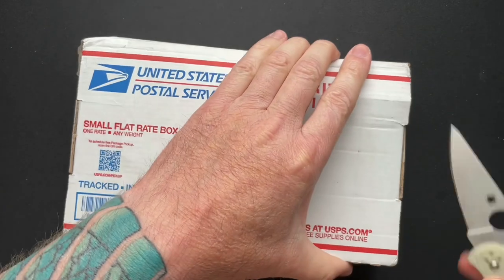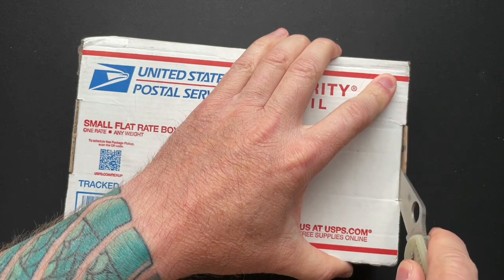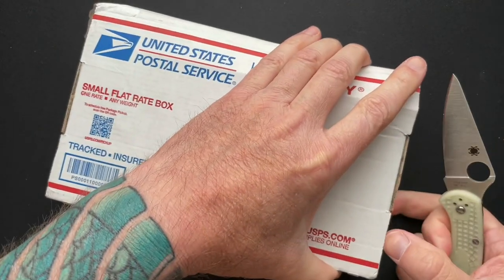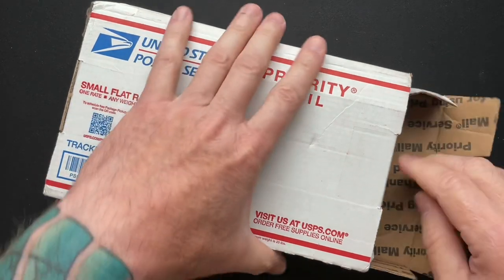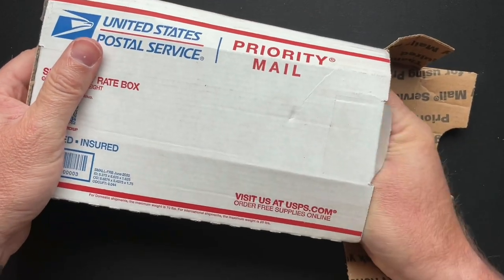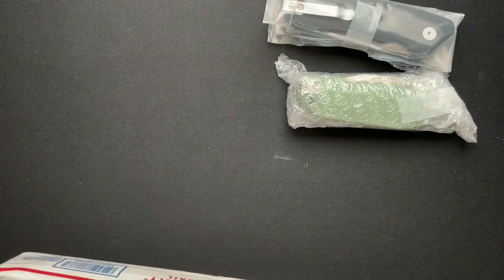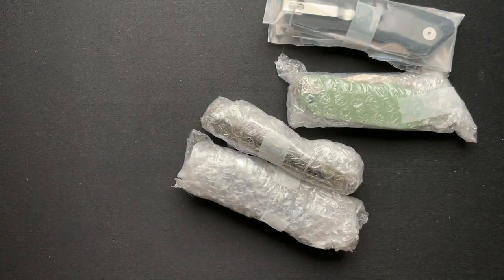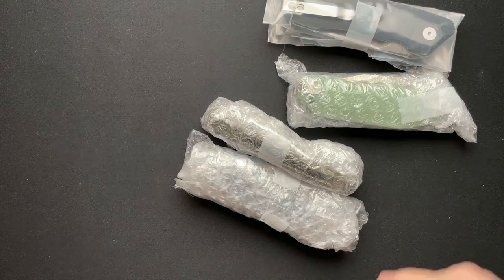What's going on guys? I have another unboxing — this kind of happens when I go out of town for a week or two, and I think I was actually gone 10 days. This comes from a pass-around group that I'm in, and this came specifically from Scout or Big Board Knife and Gear. Let's check it out.